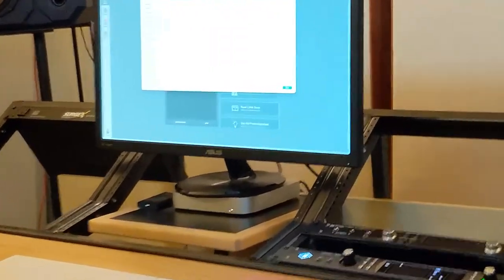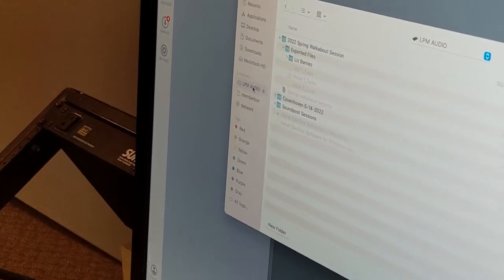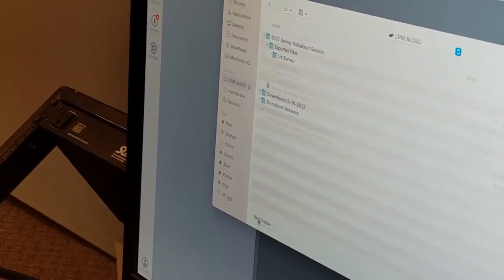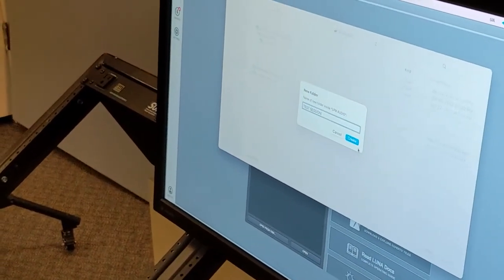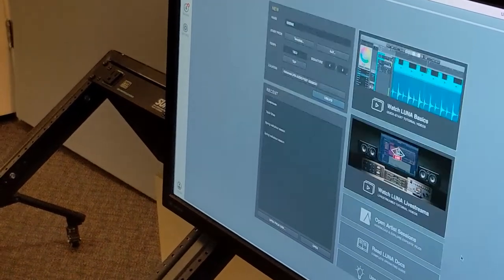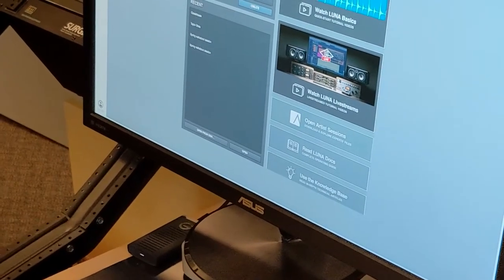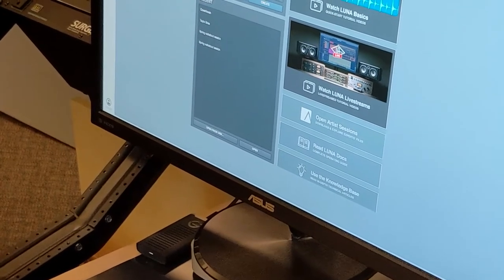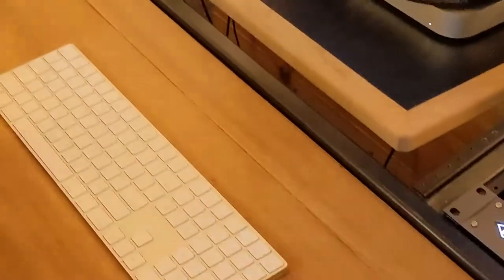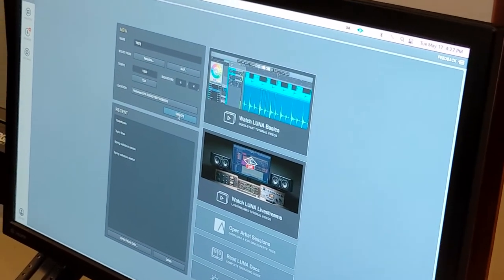To set the recording location, you click here and it shows you where it's recording to — here's LPM Audio, so it's this drive. Let's create a new folder called 'Test Session.' Now it tells me the location is Volumes/LPM Audio/Test Session, and I'll give a name to the session itself — just 'Test' — and then click Create.